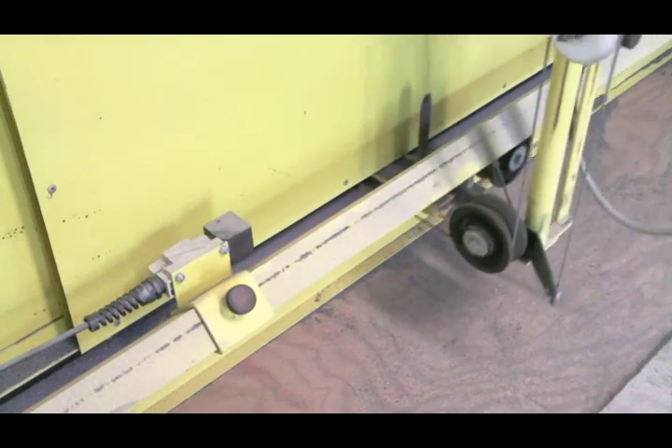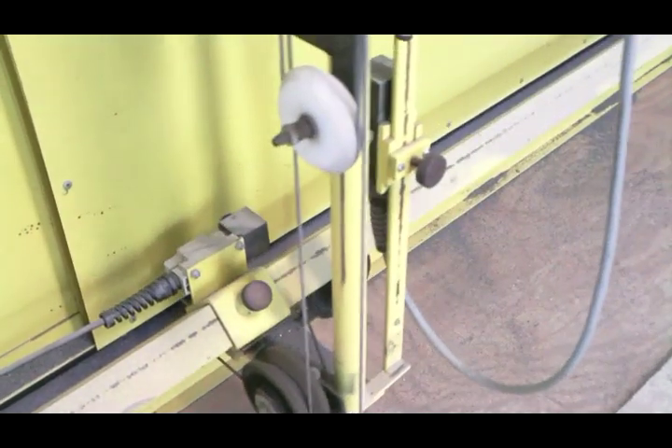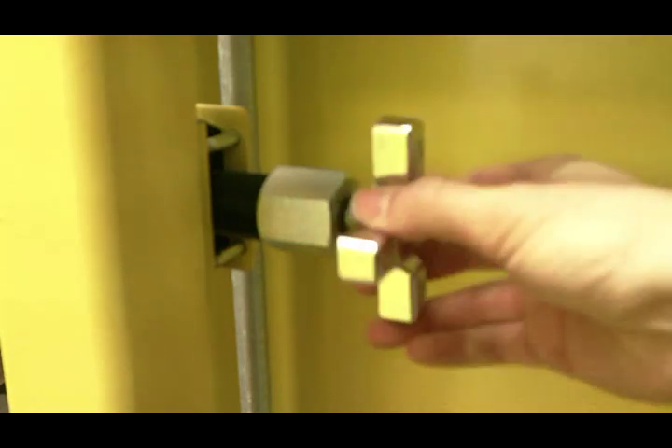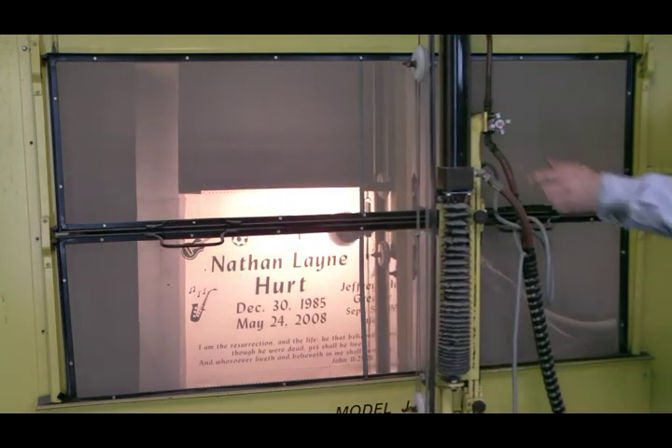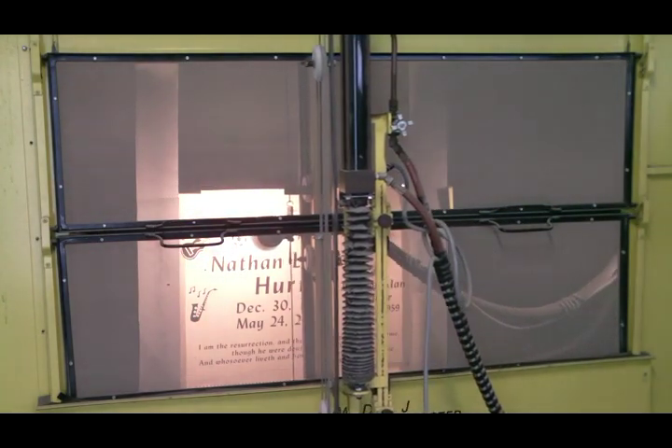Dust proof limit switches set the machine's boundaries. The speed controls for horizontal and vertical motion can be operated independently to fine tune coverage during sandblasting. A bright flood light moves with the nozzle.